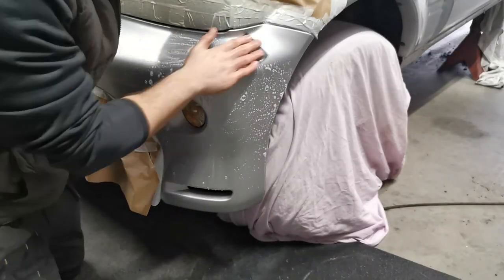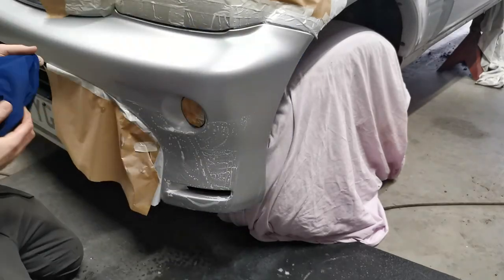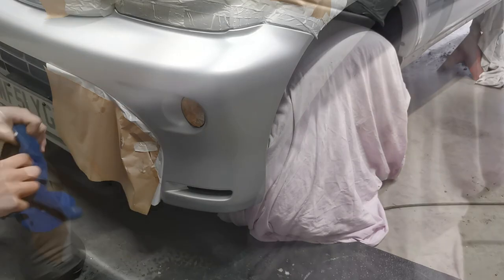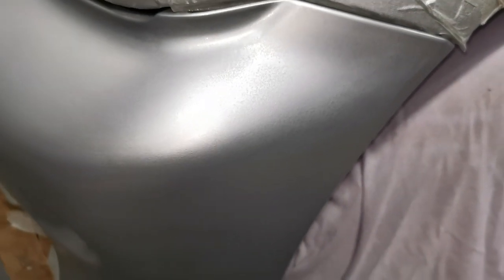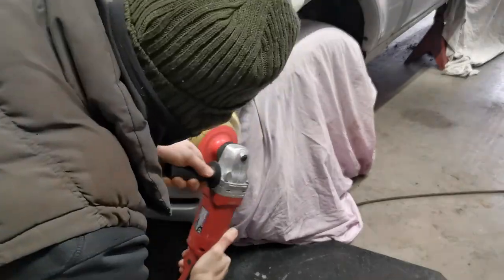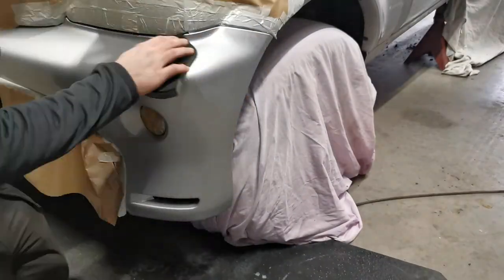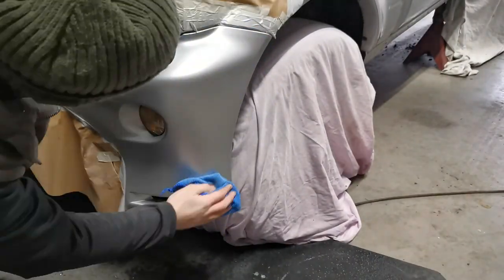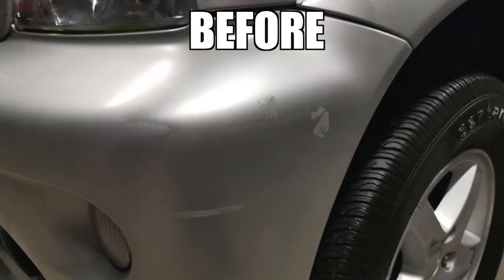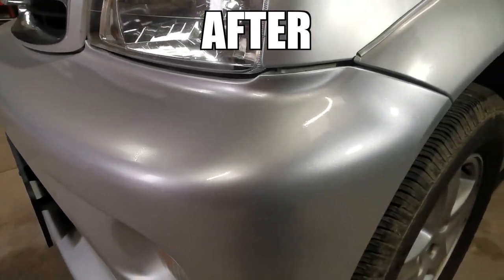This final stage can look a bit like going back to square one, as it involves making the brand new glossy panel dull all over again. But this is simply to aid a better final polish result. So with that final polishing stage done, the repair is finished. If you have enjoyed this video and you enjoy seeing fixes like this, then consider subscribing to the channel. Cheers!